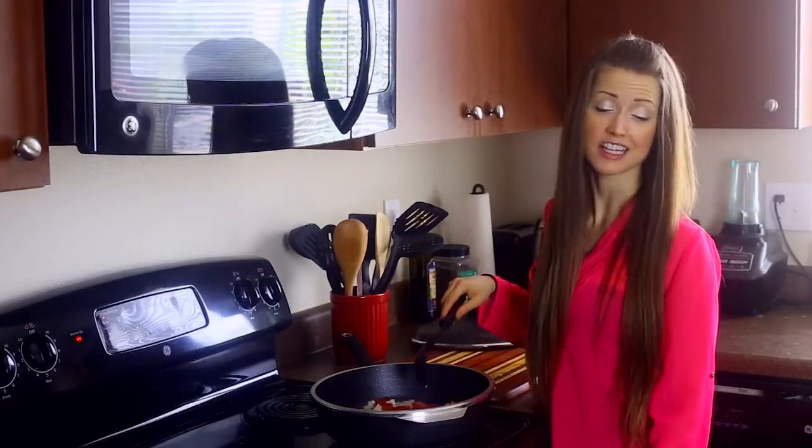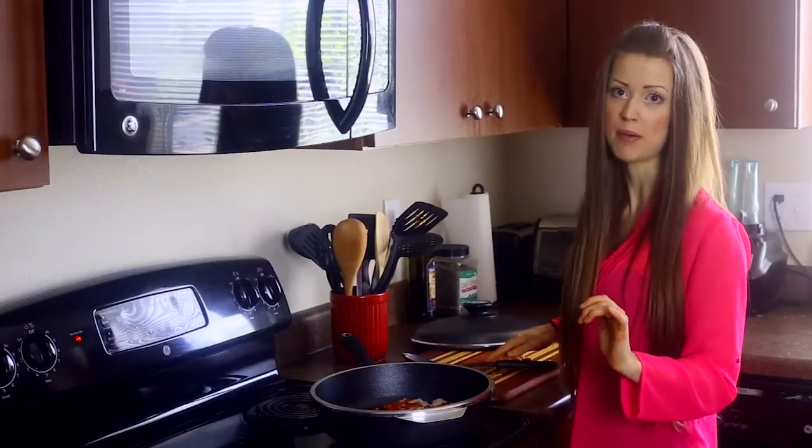These Kitchen Fair classic line pans are also oven safe. You can even stove top bake.